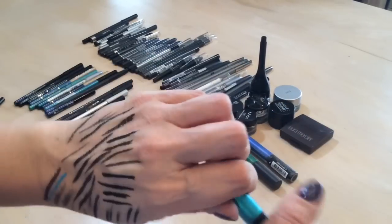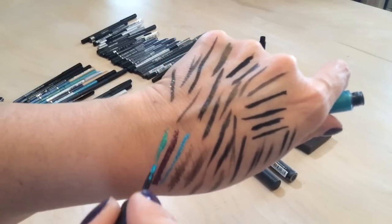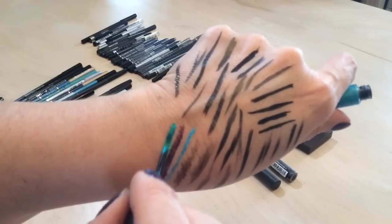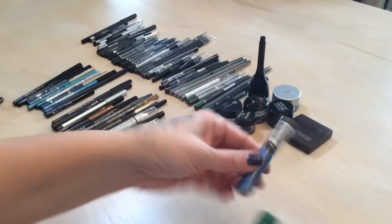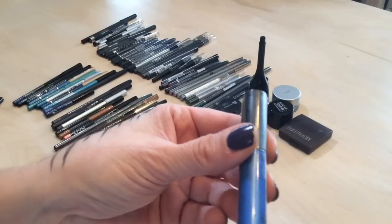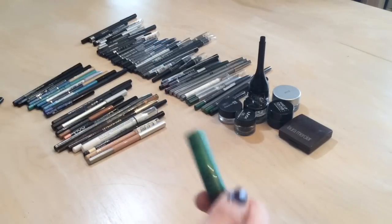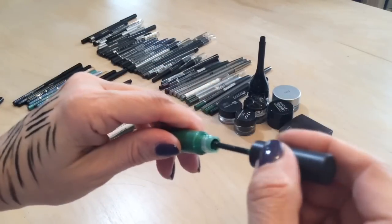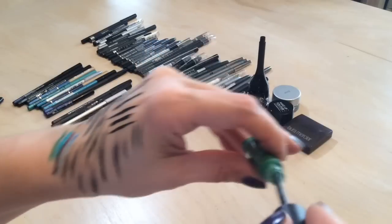I have this MAC teal liner — I go through these spurts where I think I'll wear color and then never do, but look how pretty that is. Definitely keeping that. And then I have two liners from GOSH — one cobalt blue that's not even open, and a green one. Keeping those too.